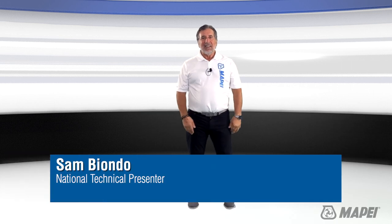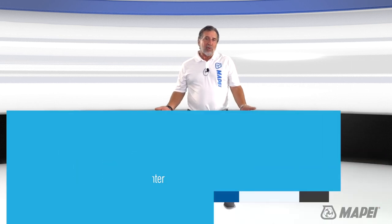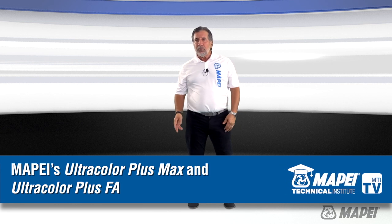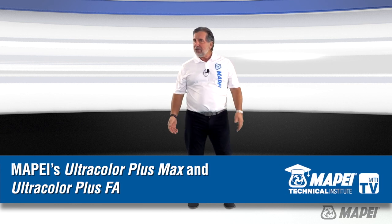Welcome to MTI TV. Today we're going to talk about Mapei's Ultracolor Plus Max, exclusively available in two bold new colors: pure white and jet black.